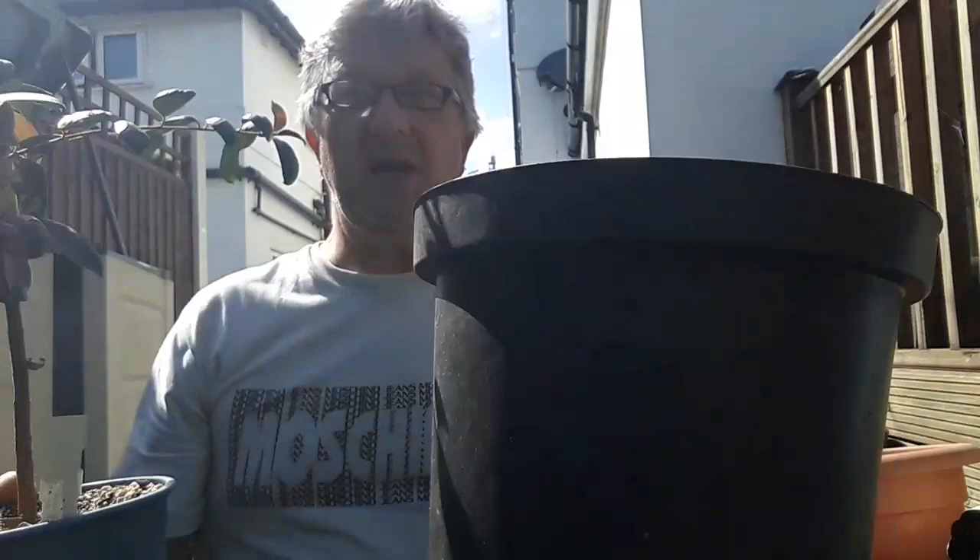I wasn't sure what to do size-wise. I don't think they're particularly prone to root rot problems, but I'm using my very open bark-based citrus compost anyway, so I don't think it'll have any issues. I'm going to go up quite large — from that size to that size — and see what happens, see if we can get some real growth boosted on it this year. I don't know how many years they take to get to flower inside, but the only way to find out is to see.